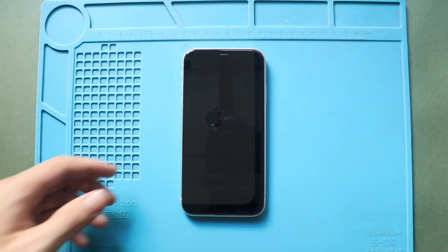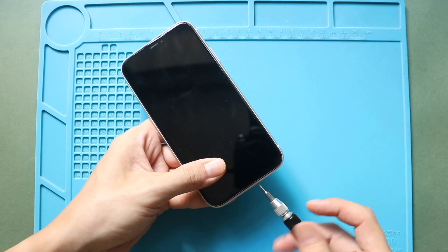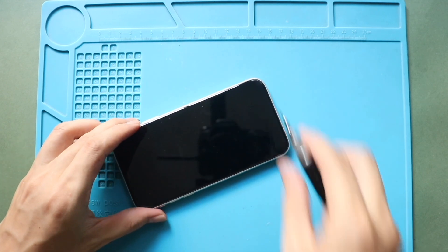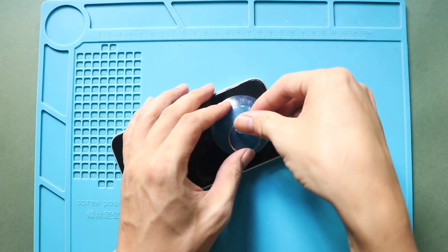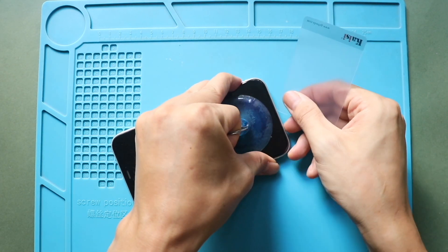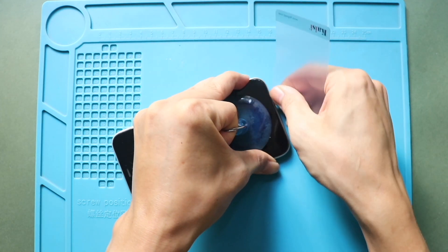Next, undo two bottom screws using a pentalobe screwdriver. Then use a suction cup to lift the screen. Use the suction cup at the bottom to raise the screen, and gently pull the screen to create a gap for inserting a plastic pry tool or triangle picker.